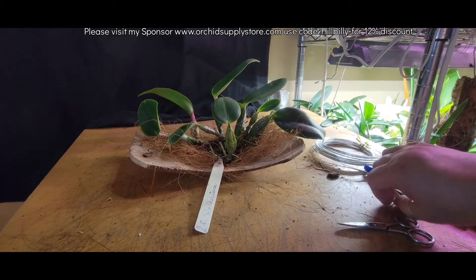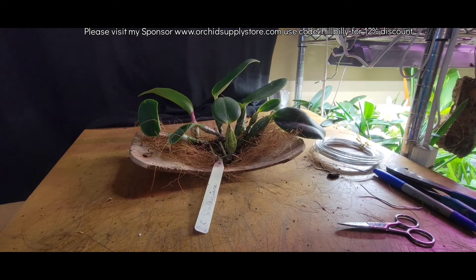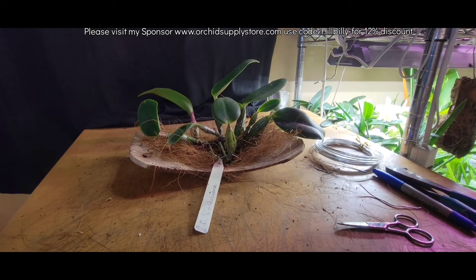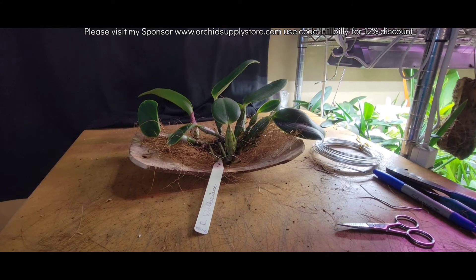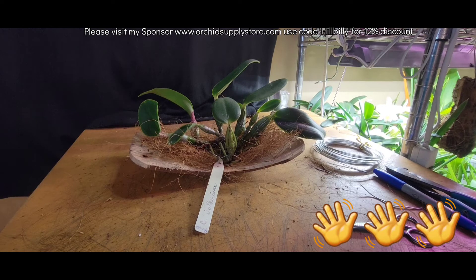So once again I want to thank Daryl so much for giving me the orchids — gifting them to me. And I also want to thank Jean so much for shipping them to me. I really appreciate all my orchid friends — really great people. So with that said, I appreciate all you beautiful people stopping by and hanging out with me. Bye for now y'all, till we meet again.